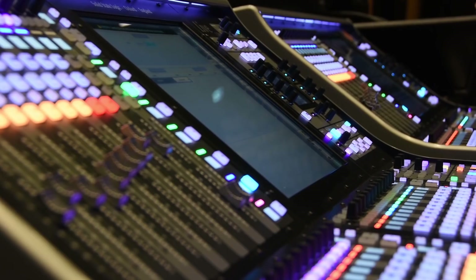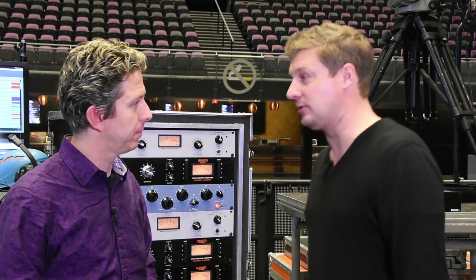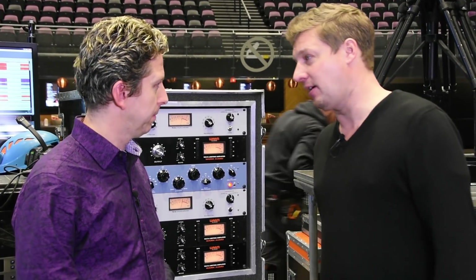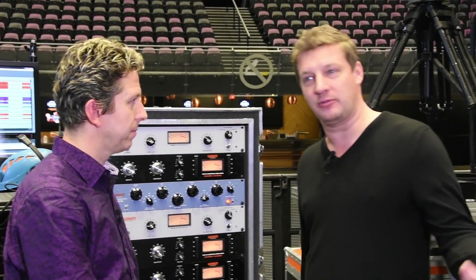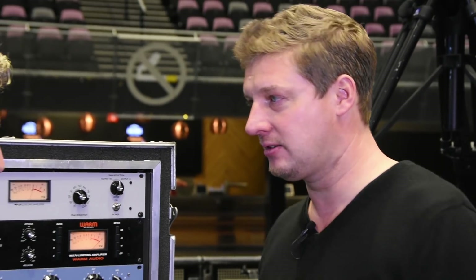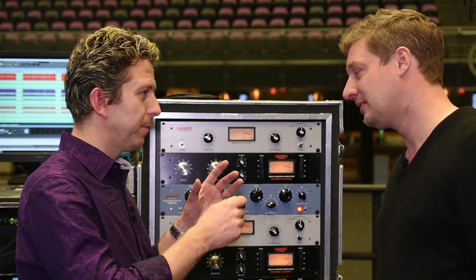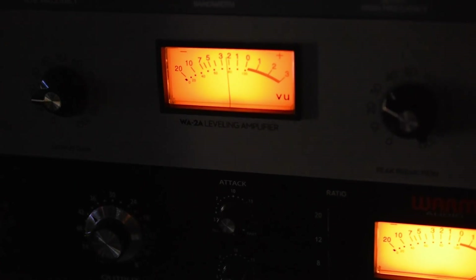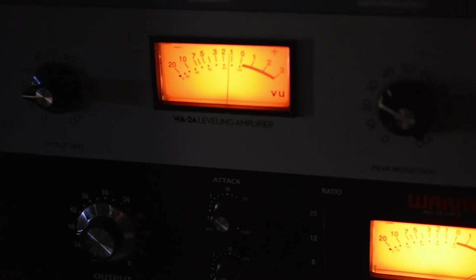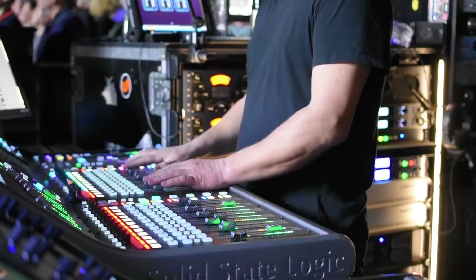The SSL live console has all the Duende plugins in there, which are very, very good. But there's just something about the feeling of a button — on a tour this long, a year and a half out, it's nice to have these things too. I like to touch buttons and play with things; this is part of the fun of mixing. Tonight you'll see me playing with it all night — you can keep moving with the show. You don't have to think 'what page did I put that plugin on?' You're flying the plane, not just on autopilot.